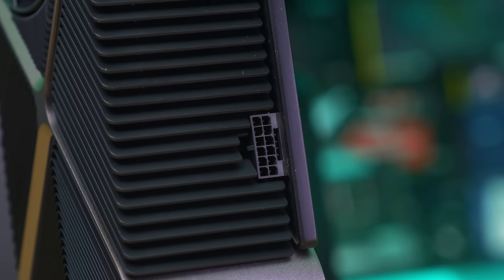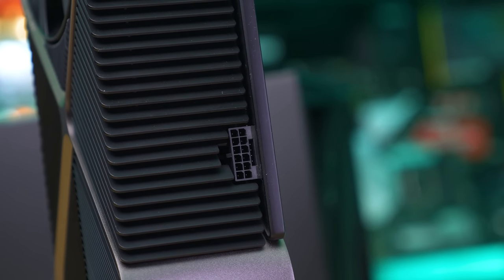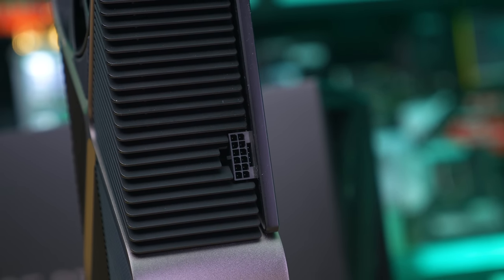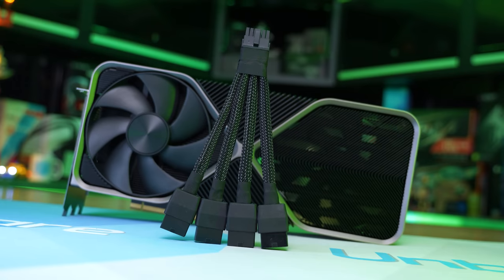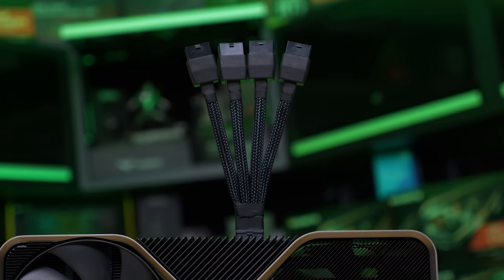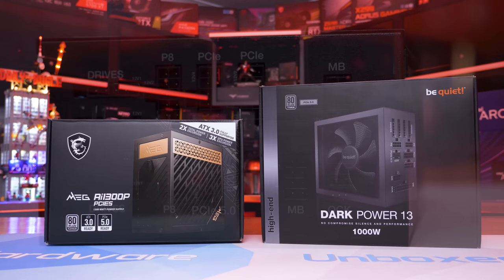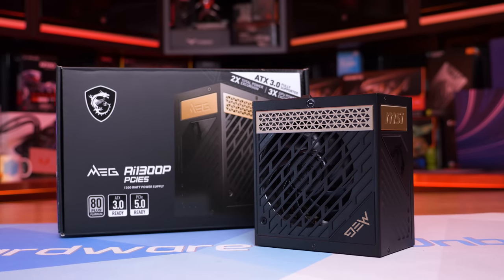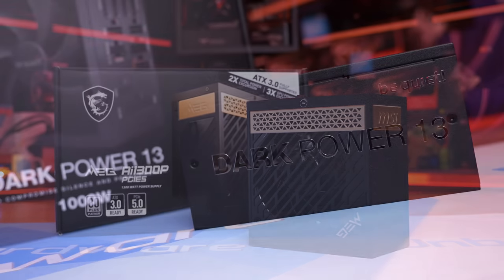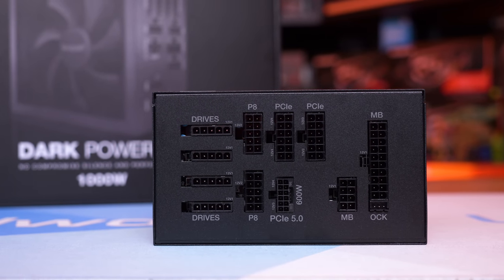The only other major change is the 16-pin power input, upgraded to the PCIe 5.0 spec, otherwise known as the 12V HPWR power connector. A single PCIe 5.0 connector can deliver up to 600 watts, which previously would have required four 8-pin connectors. You won't need a new PCIe 5.0 compliant power supply, as RTX 4090s come with a 4x 8-pin to single 16-pin adapter. It was falsely reported that the connector could only survive 30 cycles — that's not the case, and connector longevity will be similar to 8-pin connectors, so you're basically never going to wear one out.